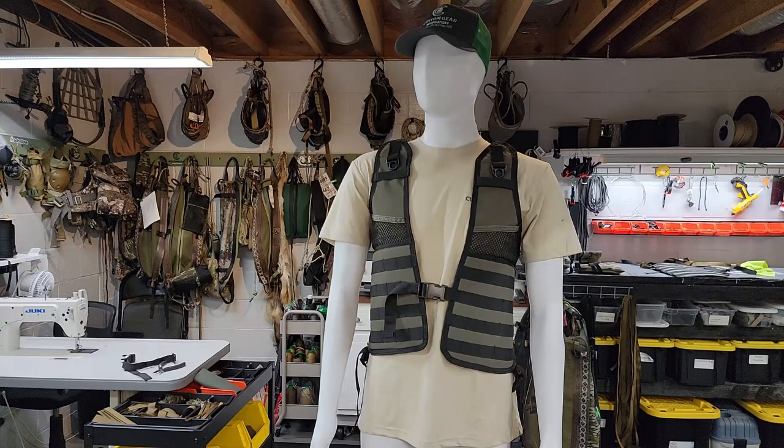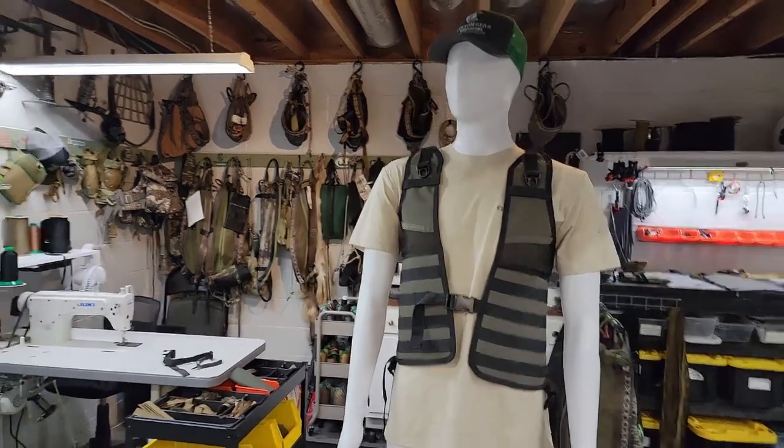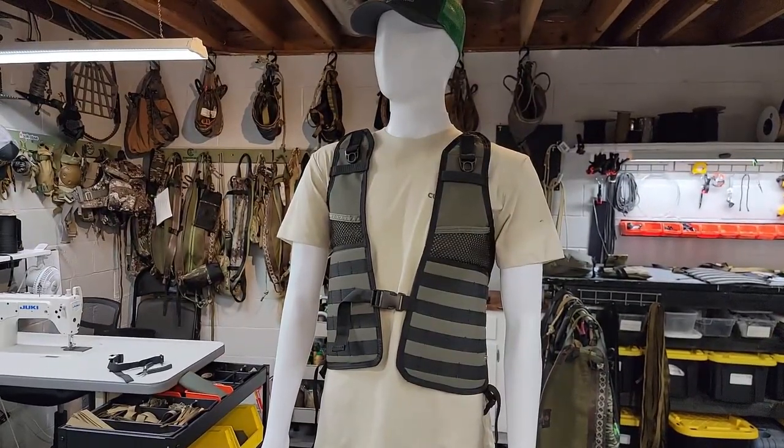We're going to talk about some of the main features. I've been asked a lot of questions on how it's all set up, so I'm going to step in front of the camera and show you guys what this thing's all about.